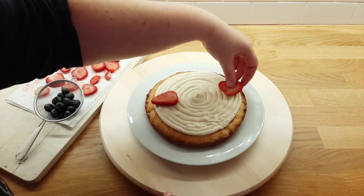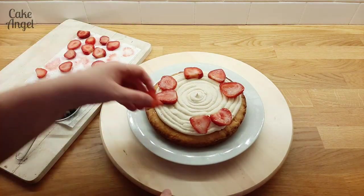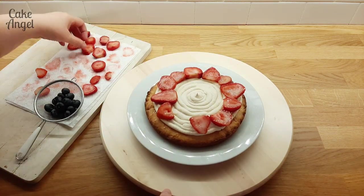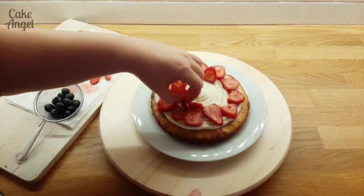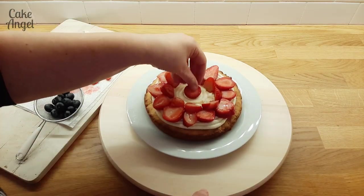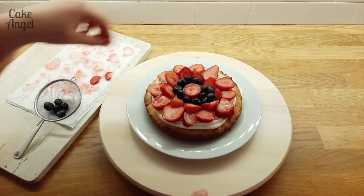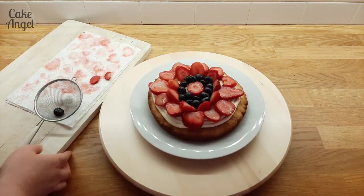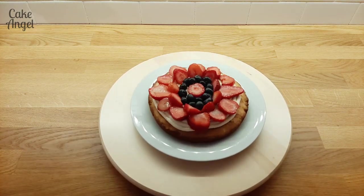Then it's time to add our fruit decorations. If you watched the show you'll see they did a few different elements for this Sablé Breton as well, but I wanted to keep this nice and simple so I knew my kids would eat it. I started off with some strawberries, working my way around to make a pretty design, then adding some blueberries in the middle. You could do absolutely anything on this though — any fruits you like, meringue kisses as they did in the show, or even chocolate. But I think it looks great just as it is.